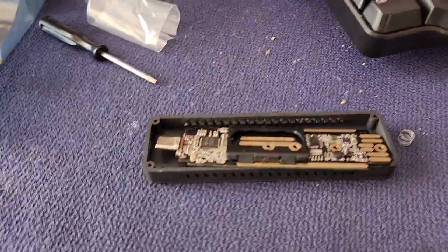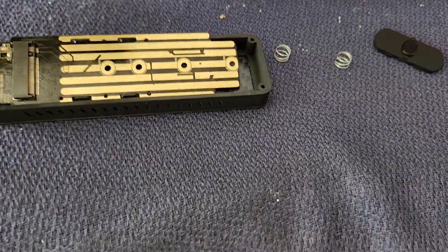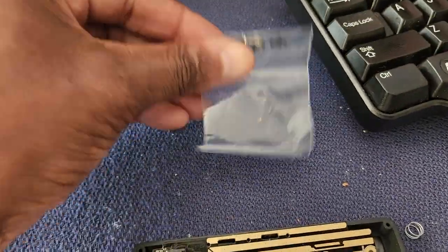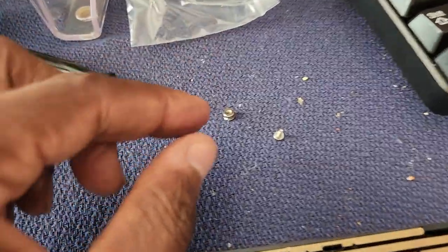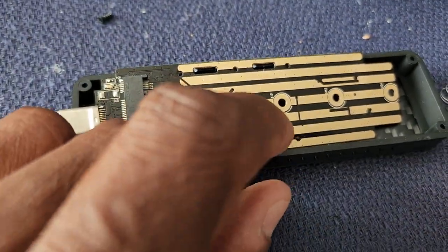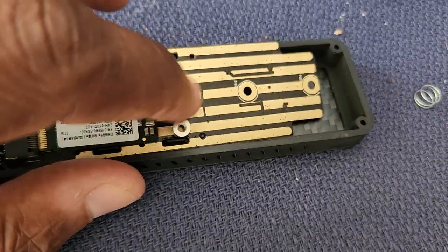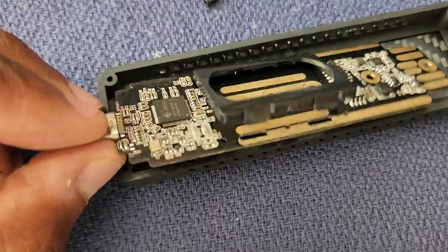When you pull it apart, you're supposed to put the SSD card in here and install it with a little spacer. The spacer and screw are in this bag. The spacer goes underneath the card, and then you screw it in from the other side.